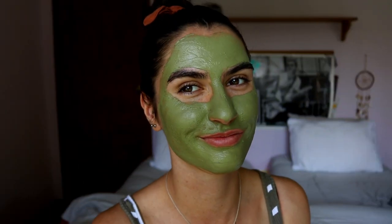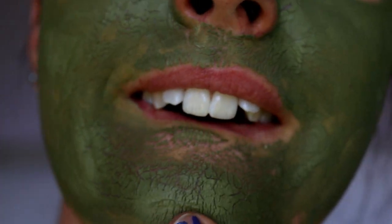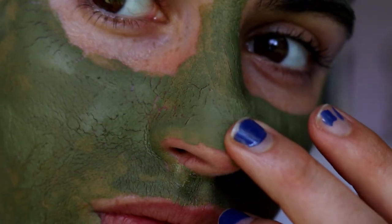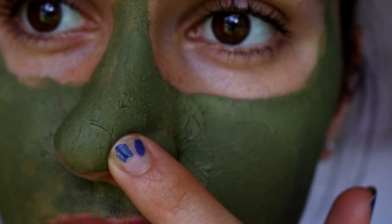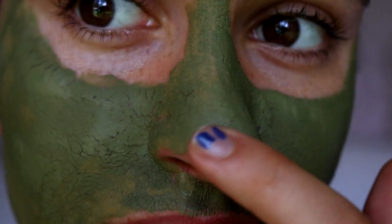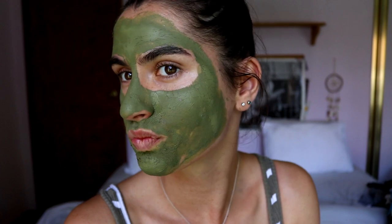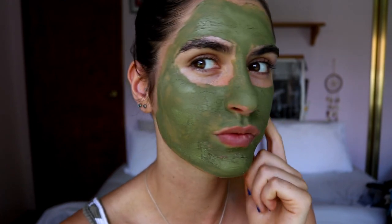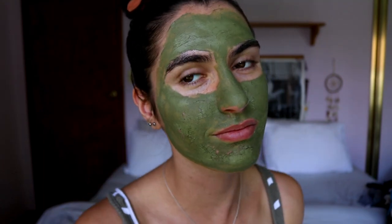I apply it all over my face, and it says you can apply it down your neck as well. Allow 10 to 15 minutes for the mask to dry, and once it's dry you can see it cracking on your skin. Then you just rinse it off — you can see it kind of sink into the pores and really clean them out. It's such a satisfying feeling, and while it's sitting on the skin it is so refreshing — it feels so cooling and nourishing, really nice and fresh.